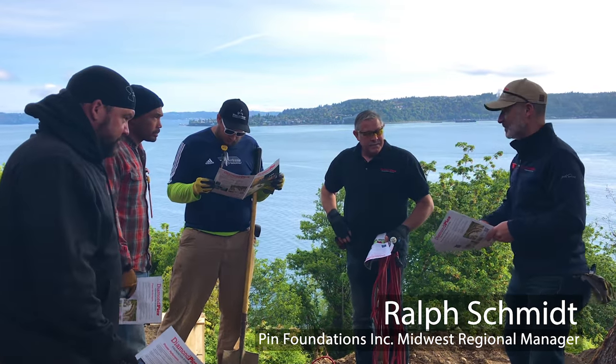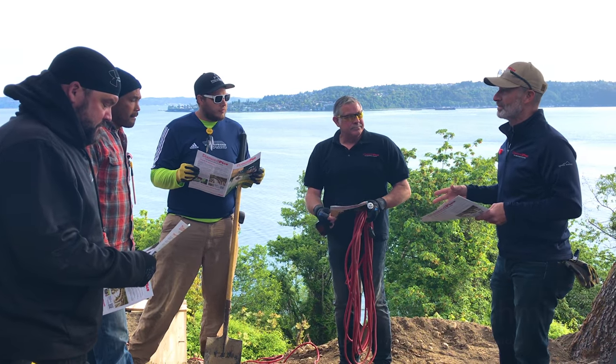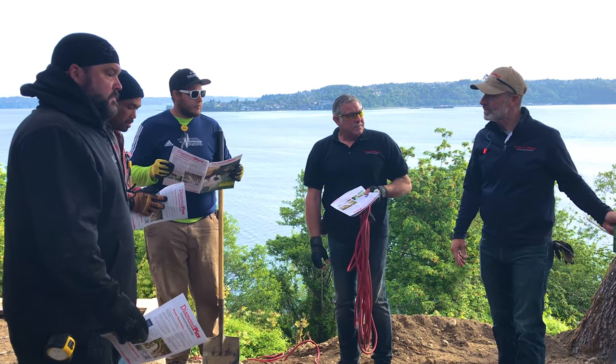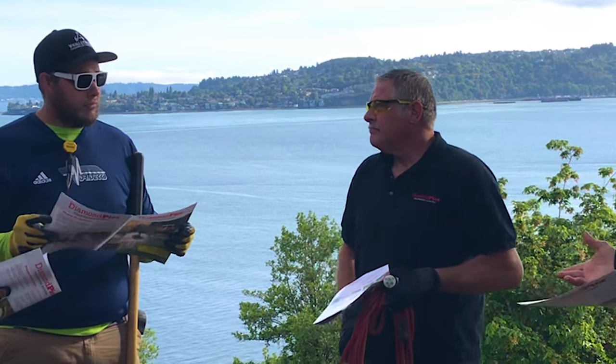We're going to do a part of your structure here with Diamond Pier this morning. One of the things to think about with Diamond Pier is we're equivalent to a certain size concrete pier. The one we're putting in today, the DP 75, that's a 63-inch pin — same as a 24-inch round pier, 4 feet deep. So it's pretty substantial.